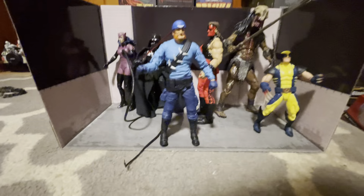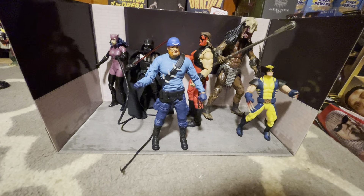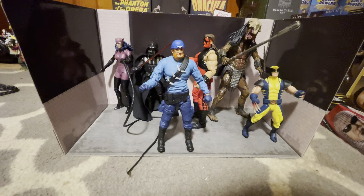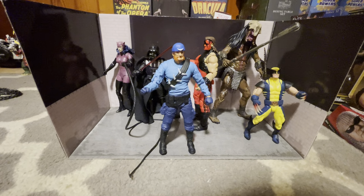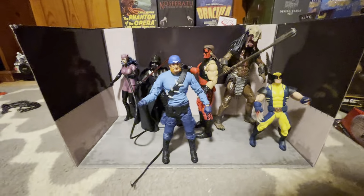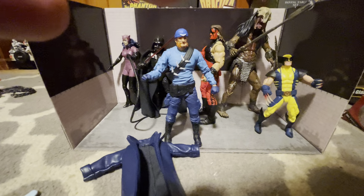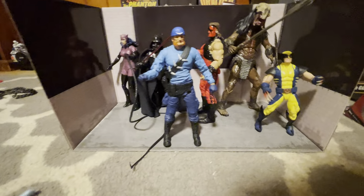Here he is with Catwoman, Darth Vader, Kane, the Prey movie Predator, and Wolverine. He definitely fits in with the larger size. He's bigger than Darth Vader, who's already big for the six-inch scale. This is definitely a cool figure.